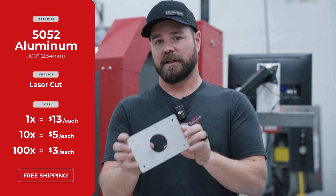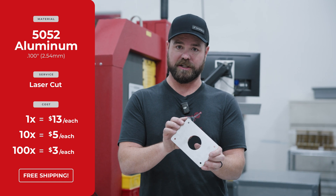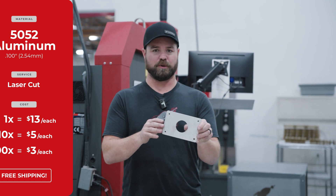In a quantity of one, $13. In a quantity of 10, as low as $5 each. In a quantity of 100, approaching like $3 to $4.